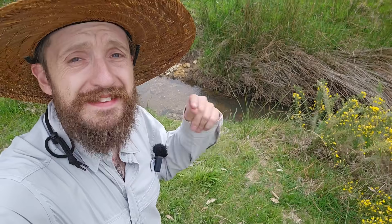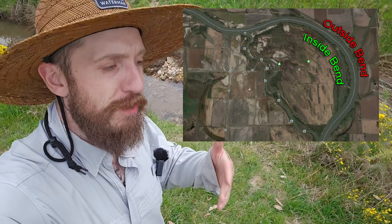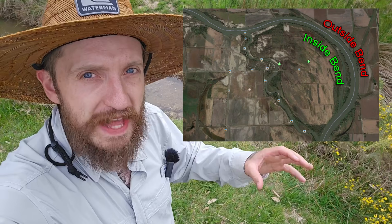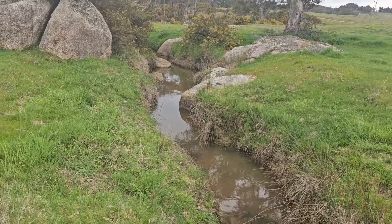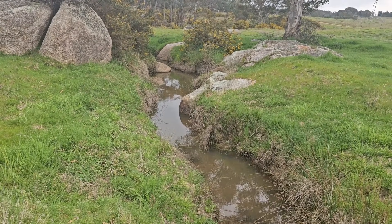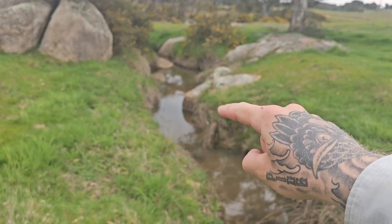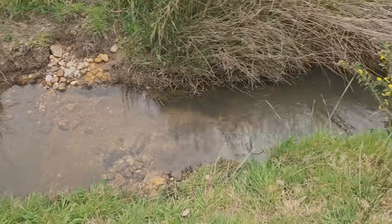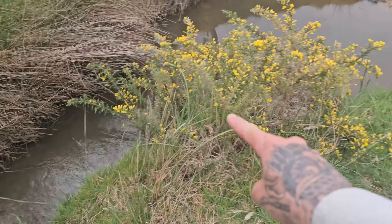The first place you should check on any creek is an inside bend. Most of the time the gold's going to be so heavy it sinks to the bedrock. So you want to dig down until you find a compacted layer of gravel or the bedrock itself. There are actually several inside bends here, even though they're small — one just here, one just here, and then after a straight section, another inside bend just here.